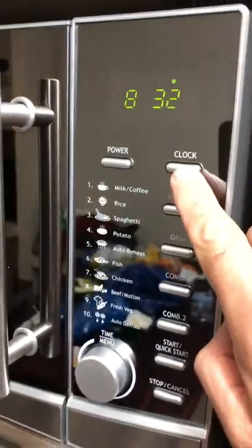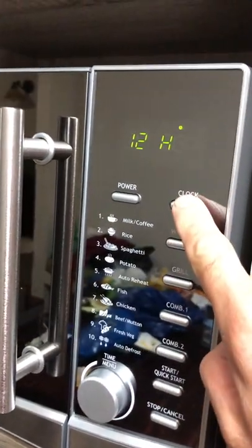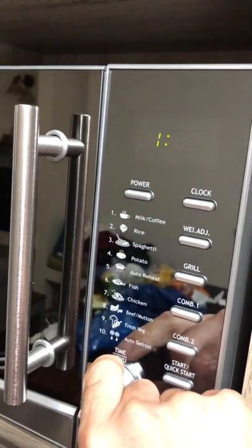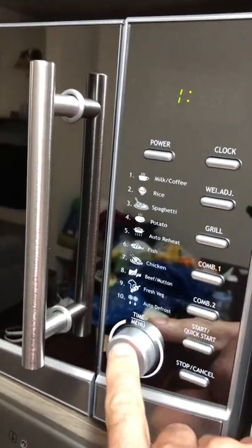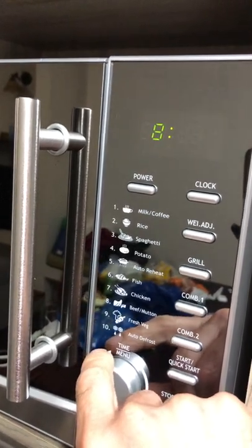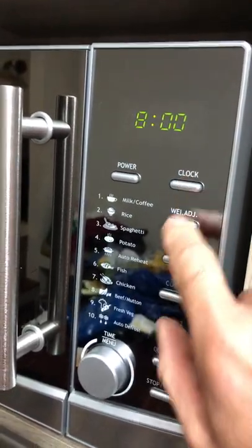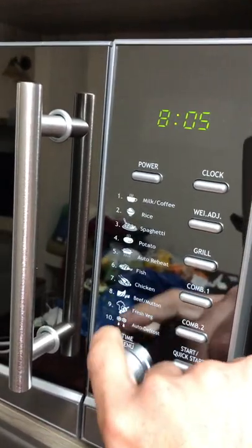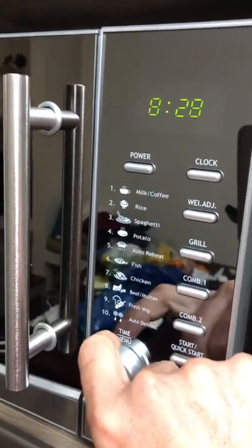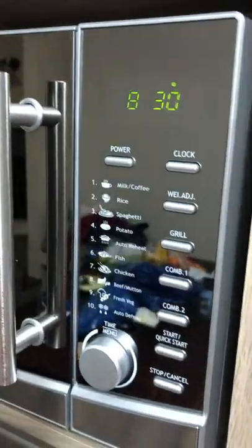This is the clock. When you push the clock twice, you choose if it's 24 hours or 12 hours. You change the time by going to the time in the menu. You do the clock again — it goes to the minutes — and then you change the minutes, go to 30, and press clock again. The clock is ready.